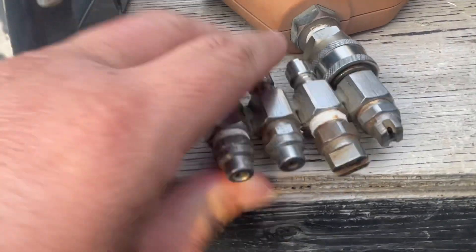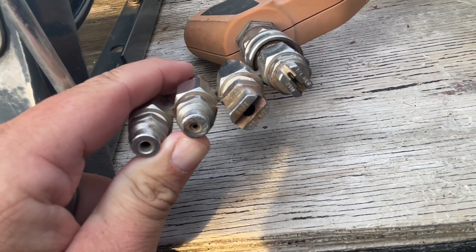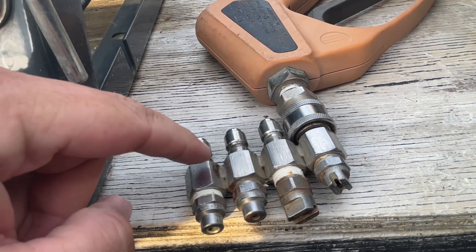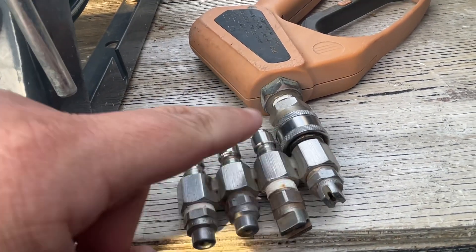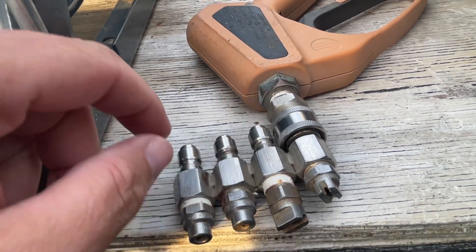But for you guys that are new and don't have that option yet, this is called a J-Rod. Don't know why it's called a J-Rod, I just know that it is. You order this holder from a company and then you order these tips to fit your machine.